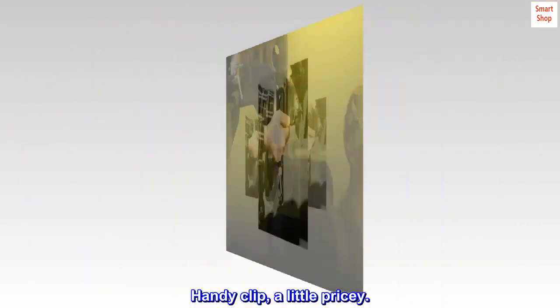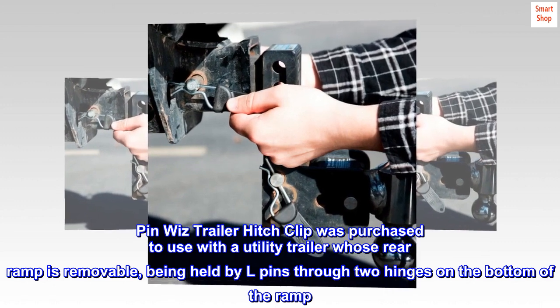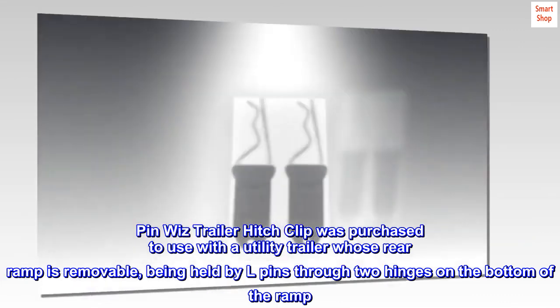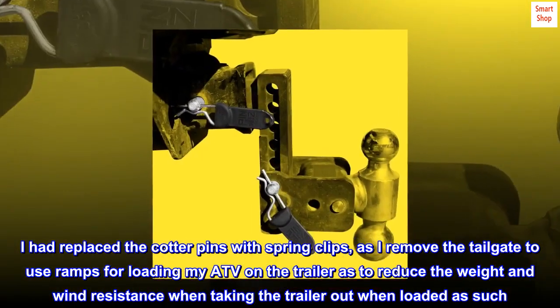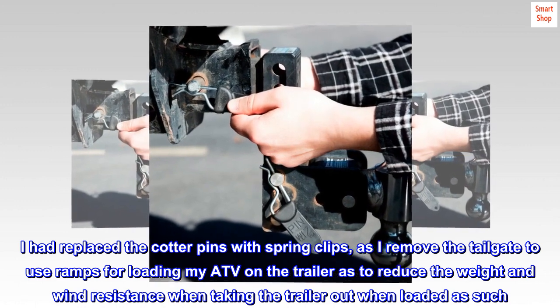Handy clip, a little pricey. The Pin Whiz trailer hitch clip was purchased to use with a utility trailer whose rear ramp is removable, being held by L pins through two hinges on the bottom of the ramp. I had replaced the cotter pins with spring clips, as I remove the tailgate to use ramps for loading my ATV on the trailer, to reduce the weight and wind resistance when taking the trailer out when loaded.